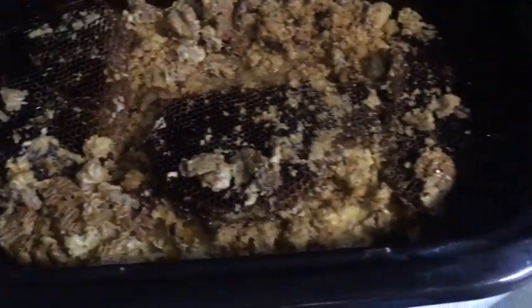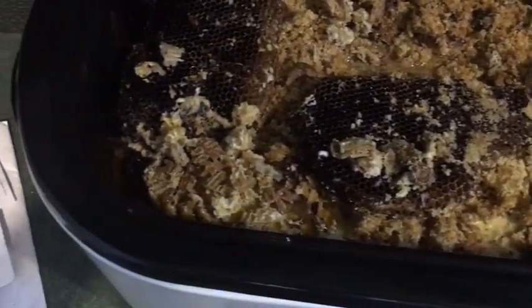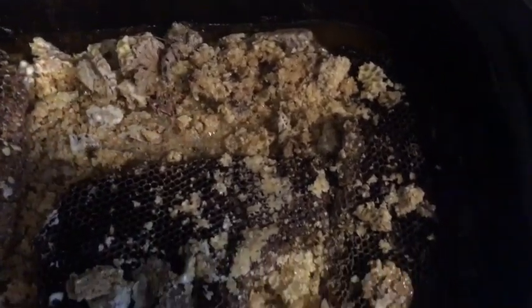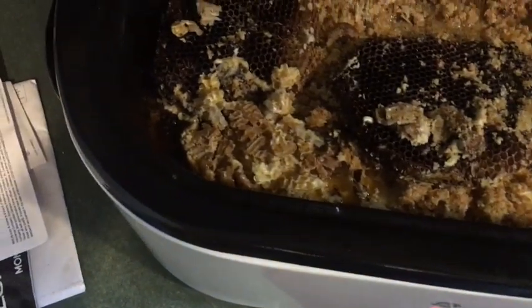I'll do a little meltdown of the very first wax cappings and everything I took off all them bees — all that 25 gallons of honey we took off. We'll see what this wax turns out looking like.